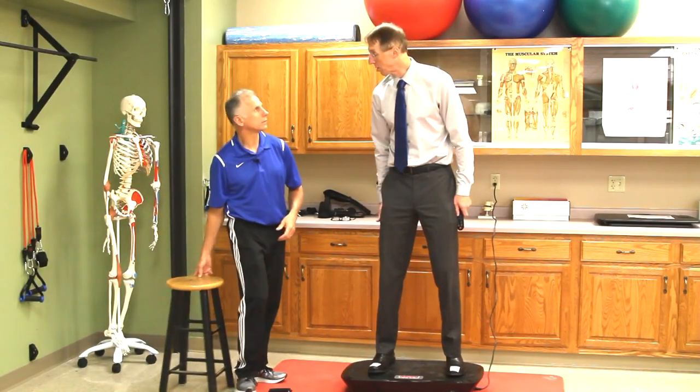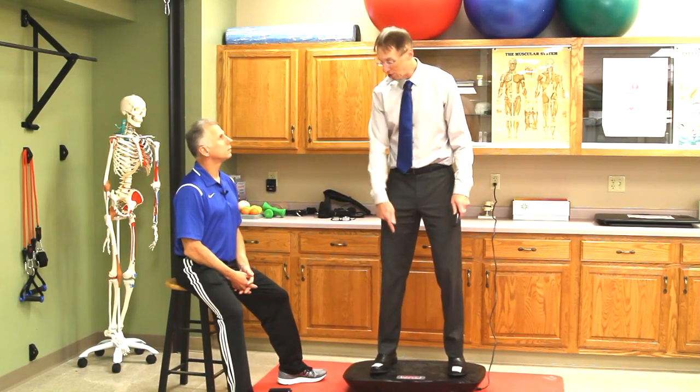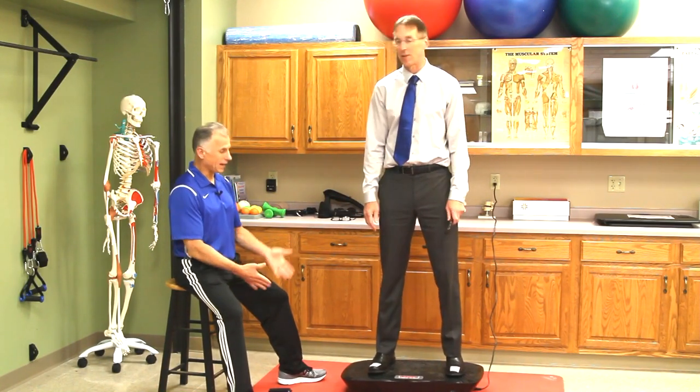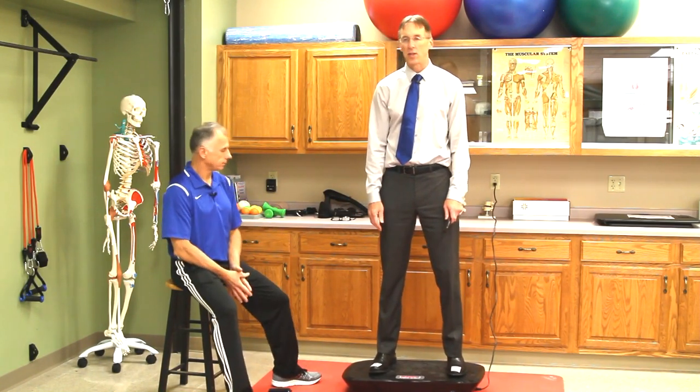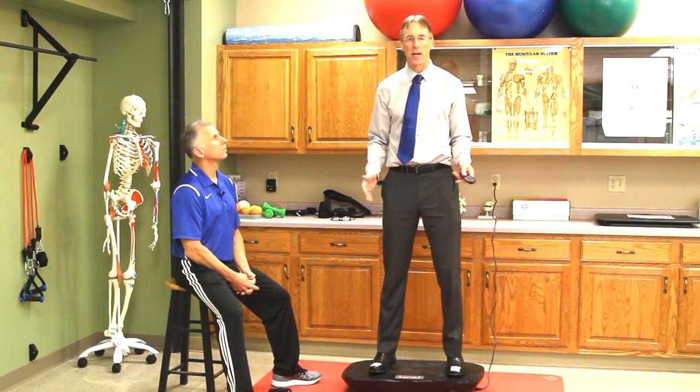It definitely is going to increase your circulation. Even if you sat and put your feet on here, it's increasing motion. It's going to help with swelling because of the same reasoning. It's very low impact.